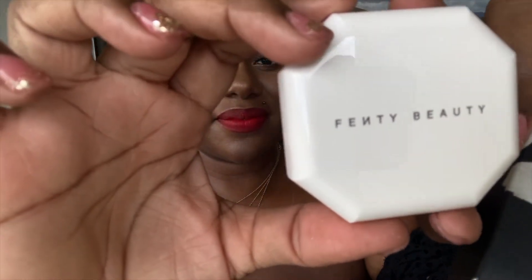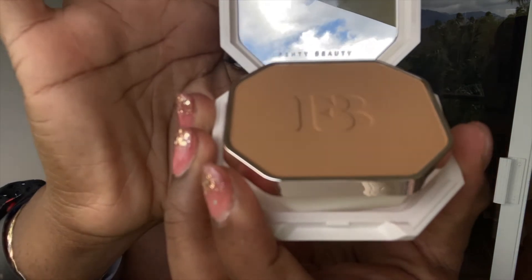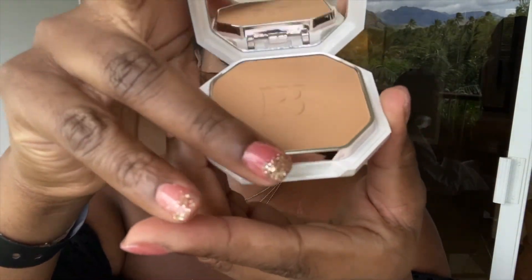Now my favorite part — I absolutely love this foundation. This is the Pro Filter Powder. What I love about it is it blurs any imperfection in the skin without giving a powdery, cakey look. It just looks like airbrushed skin. We're going to apply it lightly with a brush for a really nice, flawless finish.